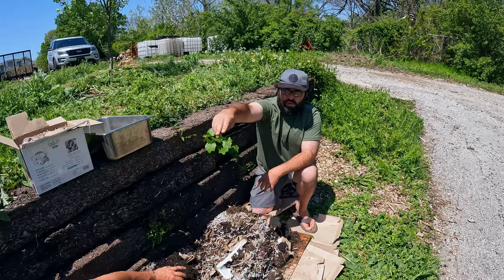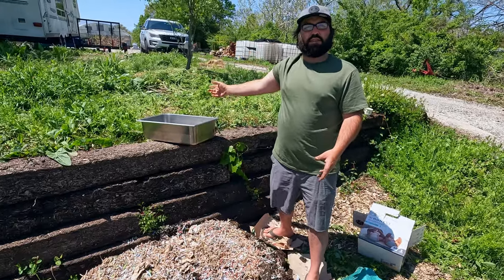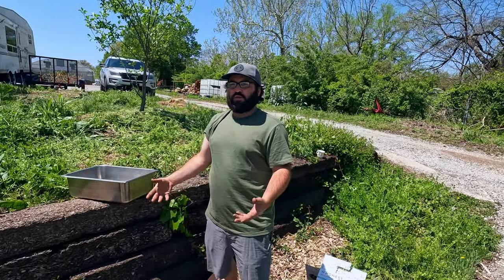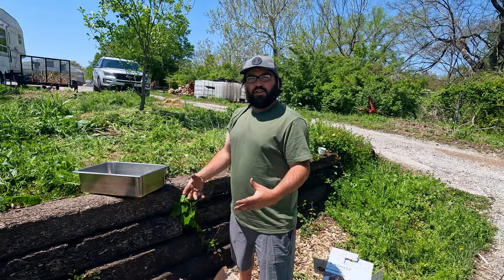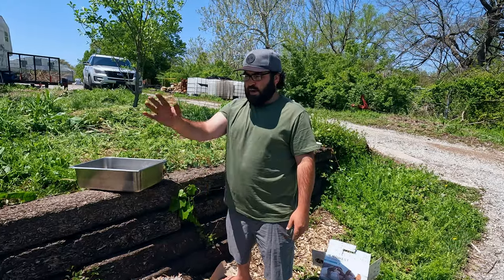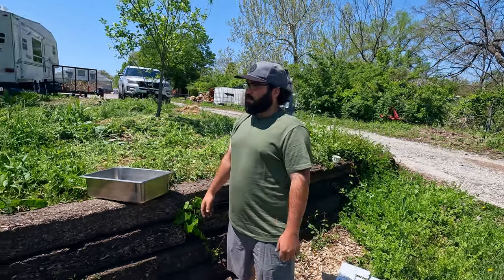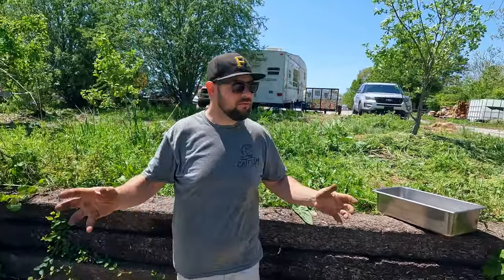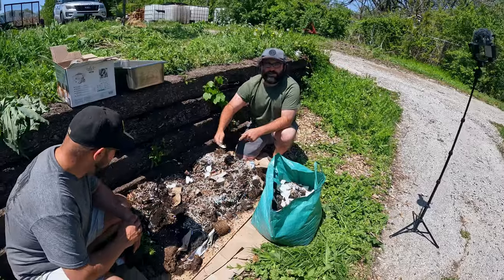We have people every single day trying to buy worm castings from us. People sell it by a little tiny bag and sprinkle it on their plants, potted plants, or their garden — it just supercharges a bunch of nutrients and living beneficial bacteria into their soil instead of using fertilizer. It's a better way of composting. Worms also break down medications, antibiotics, all kinds of chemicals — they'll break down over 90% of antibiotics.